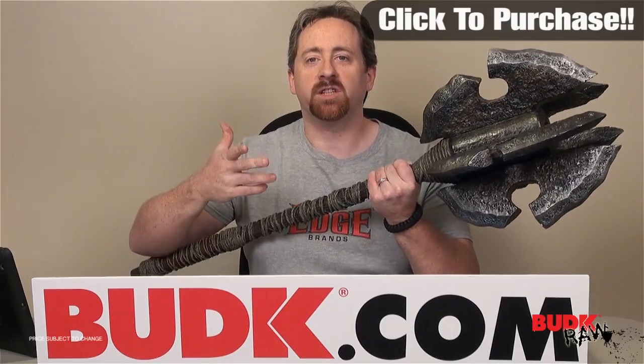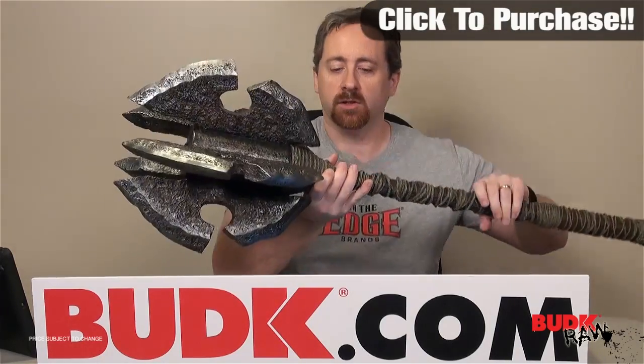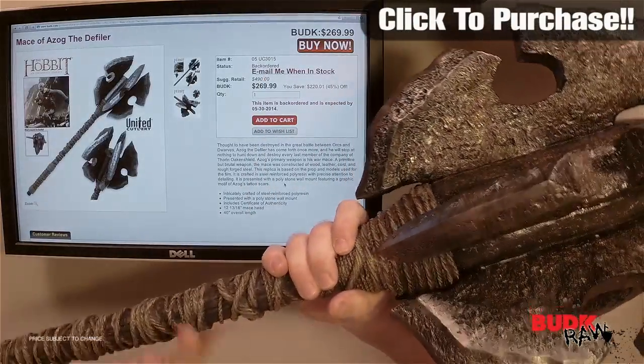Hi, my name is Nathan Lawson and thanks for watching. Here we have the Mace of Azog the Defiler on sale at Bud K. This is an amazing piece from The Hobbit.